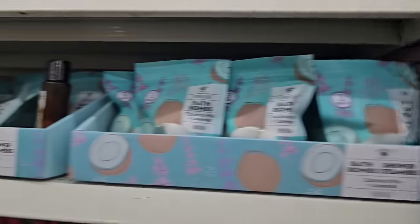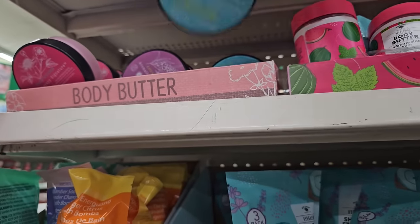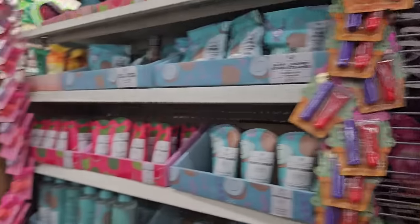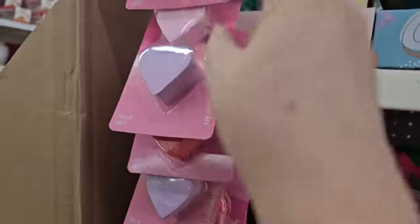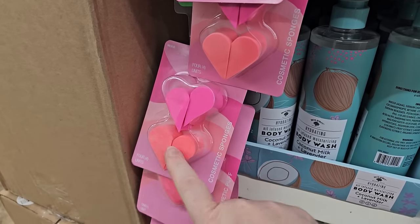They have all this bath stuff for your Valentine's baskets — bath bombs, body butter, aromatherapy signature ones, sour fizzers, nail polish and glitter, and sponges in heart shapes. They have a big one and some smaller ones in purple, pink, and orange colors.